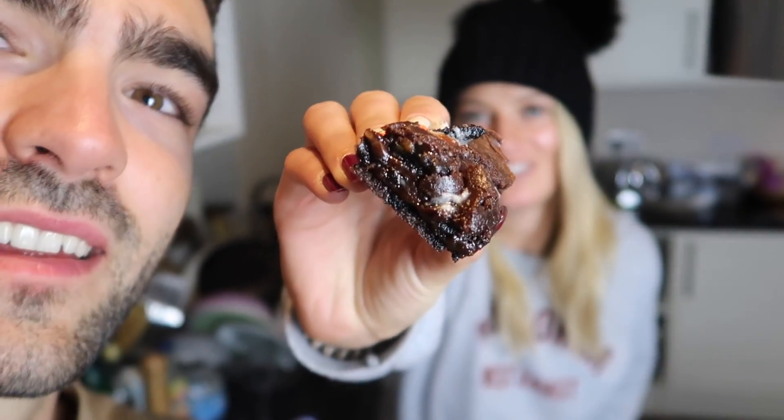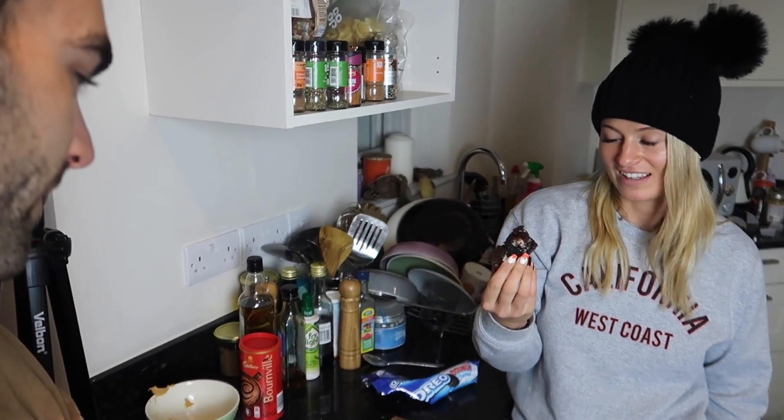It is time for a taste test with my trusty taste tester, Megan — the woman who lives in this house and eats all the good stuff. Basically I cook a lot of food and Megan eats a lot of food! It is a household favourite. Look at that goo — you can see they're so good. I had two last night.